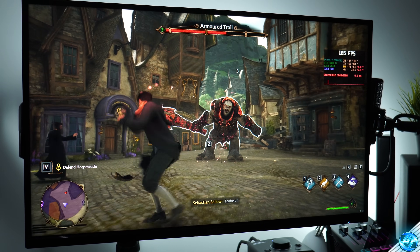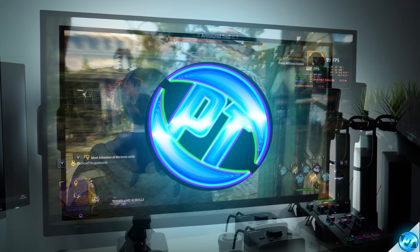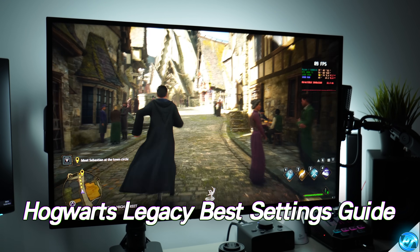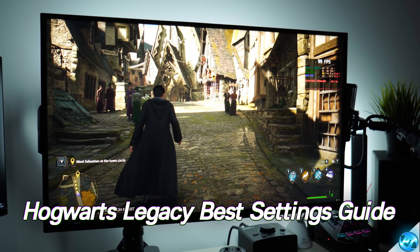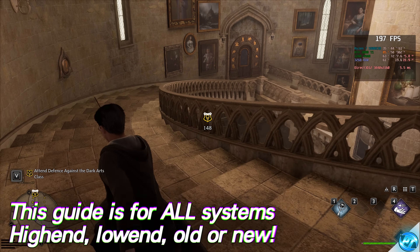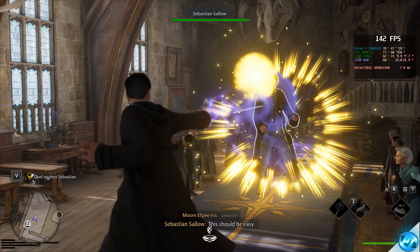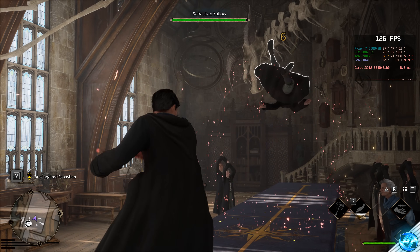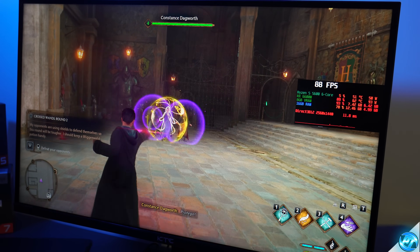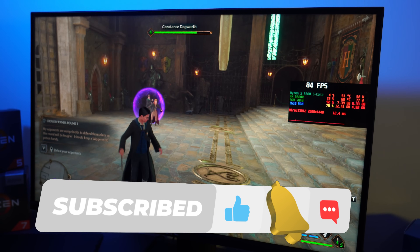It's Pangino here, and in this video we're going to be covering the optimization guide and best settings for Hogwarts Legacy. We're aiming to give you the best FPS possible whilst maintaining a good level of visual fidelity, solve most of the stuttering issues, leaving you with a smooth, responsive and fluid feeling game — regardless of whether you're on a desktop or laptop, ultra high-end or relatively low-end system.